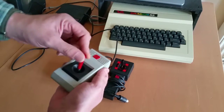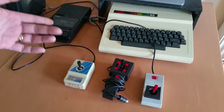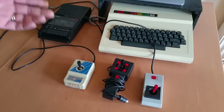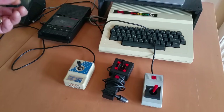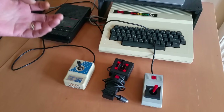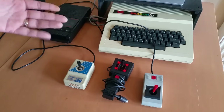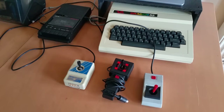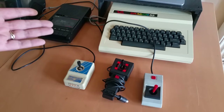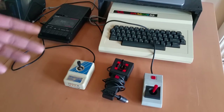Back in the day there was a peripheral released called the Dragon's Claw, which allowed you to use BBC stuff on the Dragon. I don't know an awful lot about it, but as far as I know it included the ability to use digital sticks. I do have a similar thing for my BBC that converts the analog signal into digital. So I found a tutorial online on how to make a converter for the Dragon — you convert the analog signal to digital — and I bought the parts to make it a year ago, maybe longer, and I only just got around to making it.